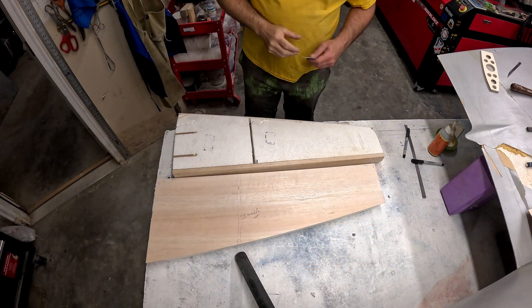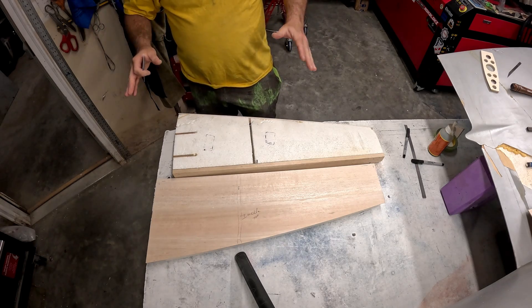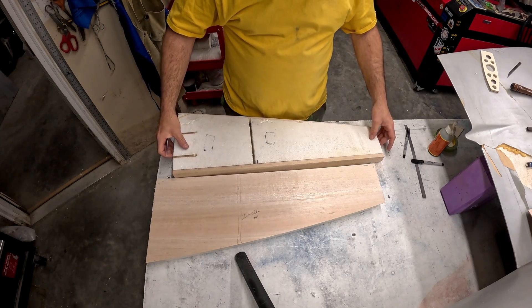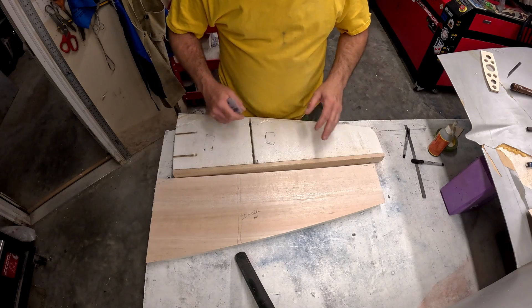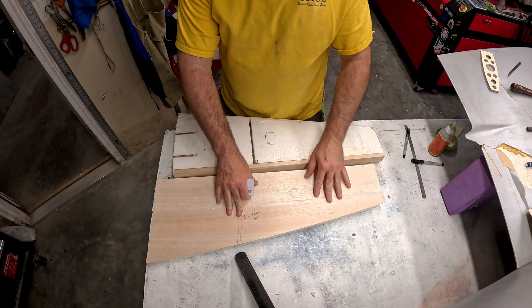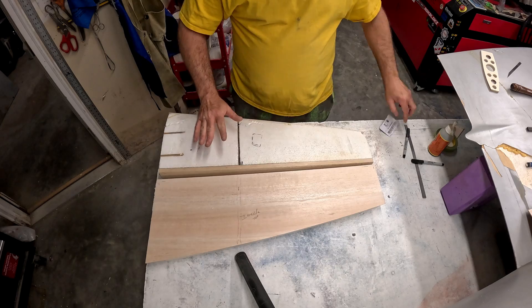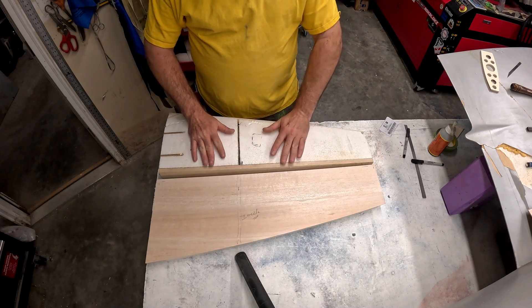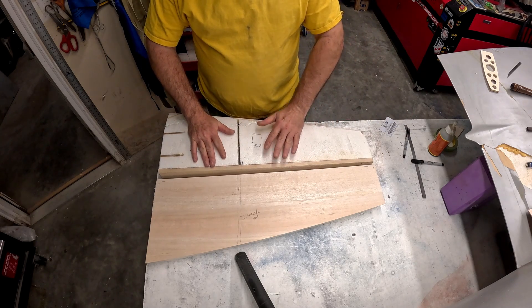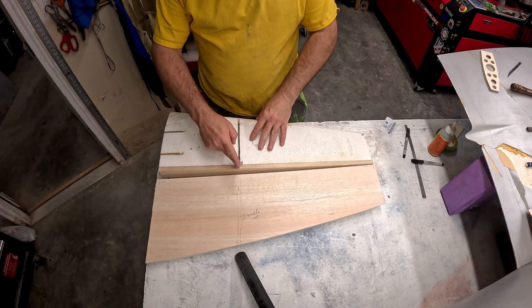Welcome back to the B29 restoration project. Here we have the replacement right horizontal stabilizer. We've got the wing skin here that we made earlier in the video or a previous video depending on how I edited this. Now we have the right stab core ready to get sheeted.